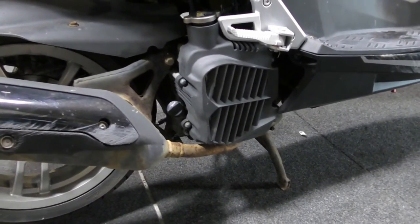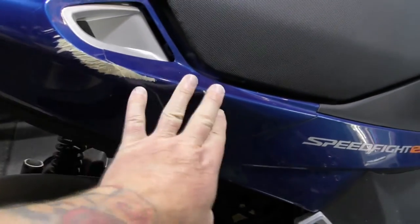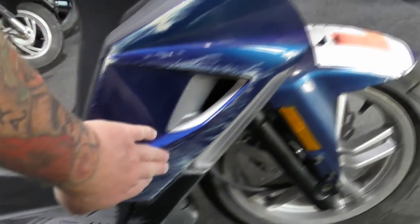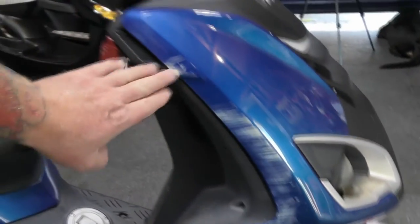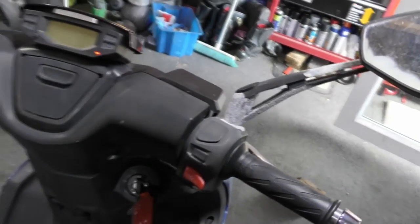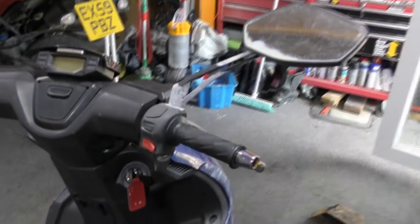We're going to have a look at all this — get the panels off. More telltale signs of why it's in with Mark Savage: looks like it's been over. Yes, it's been over. Aren't these in poor condition? This has probably been outside all its life, I'm guessing. A bit of road salt, but still pretty poor condition.